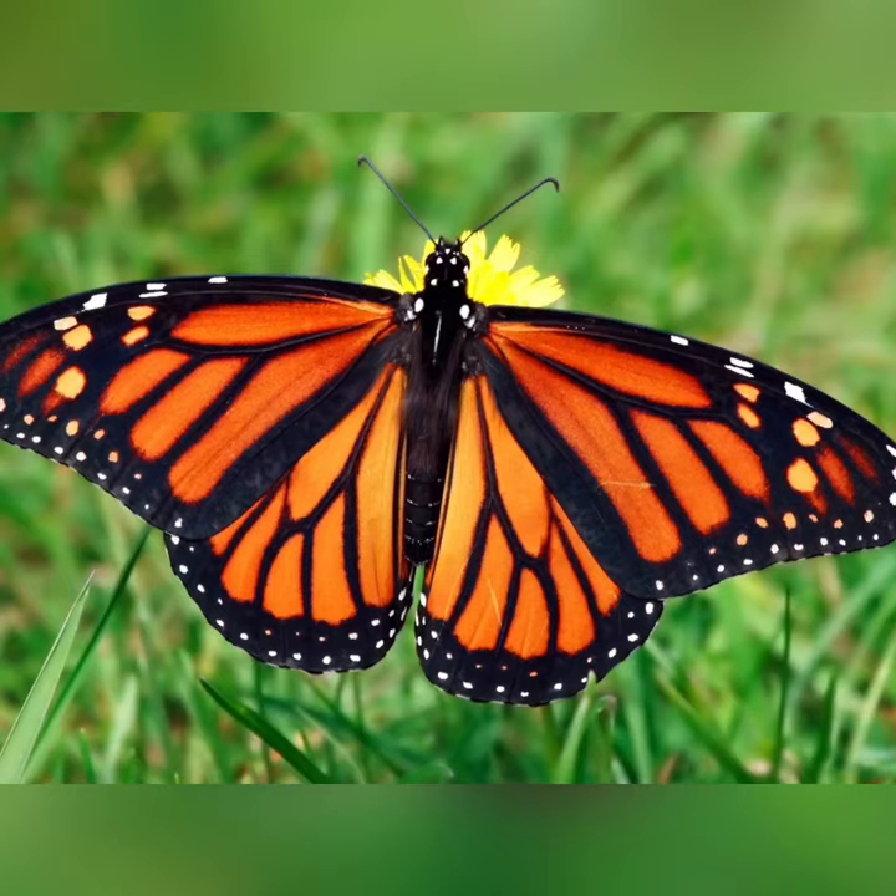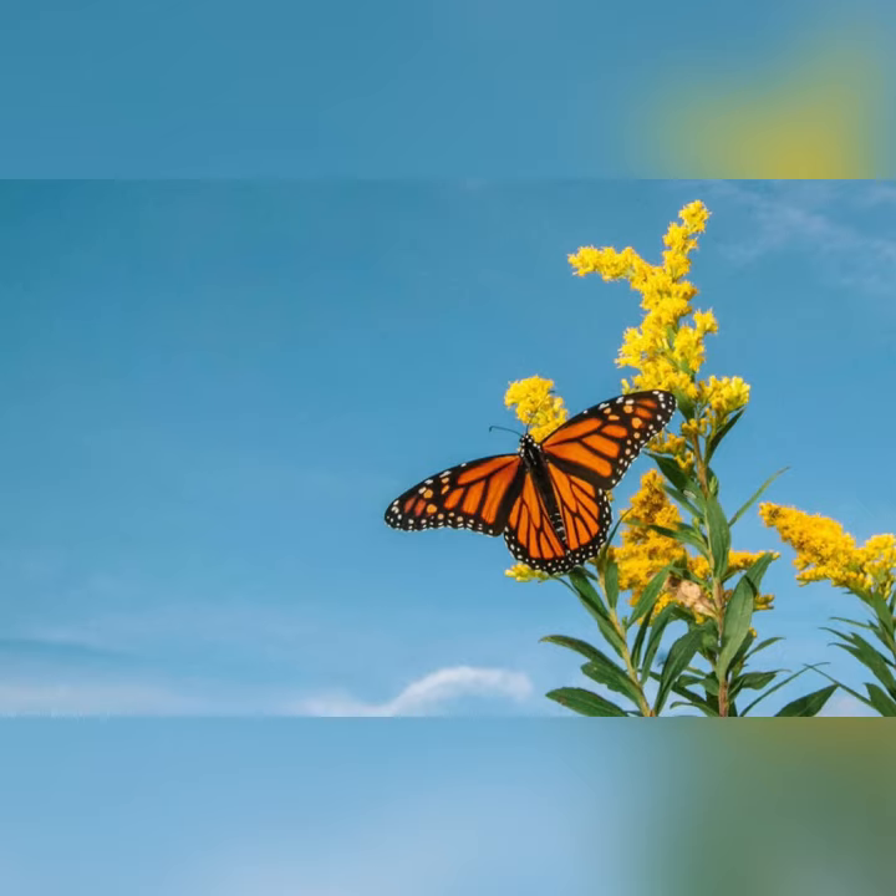Let's make a monarch butterfly. Can you tell that the monarch butterfly is symmetrical, which means it's exactly the same on both sides?